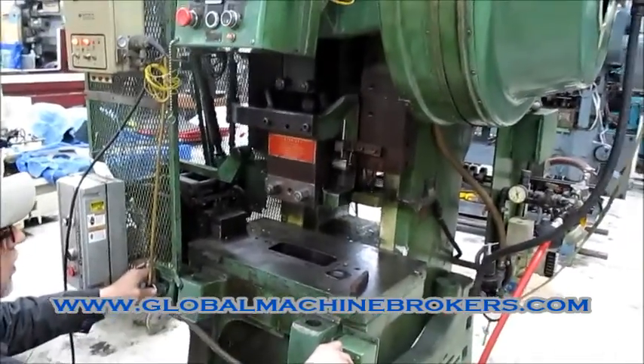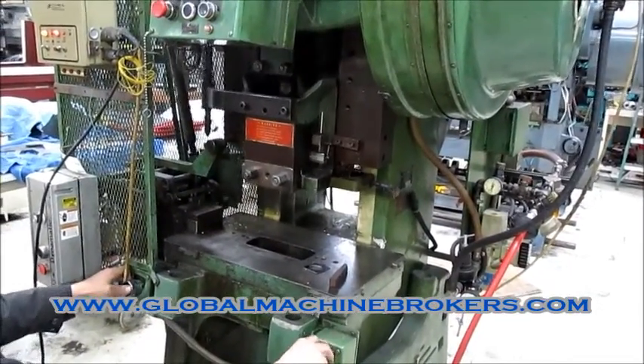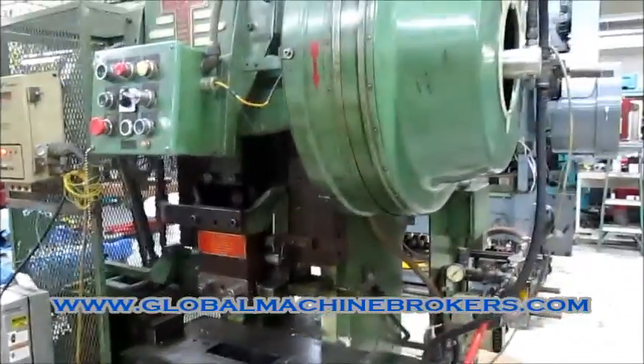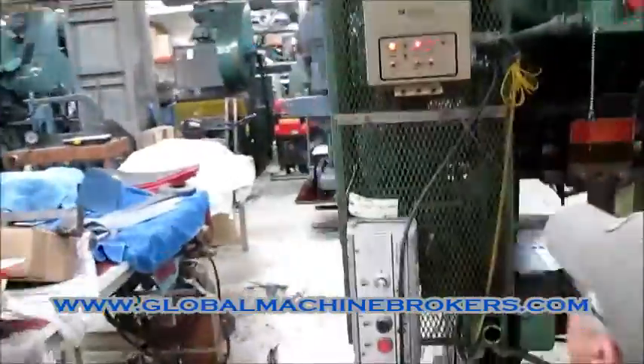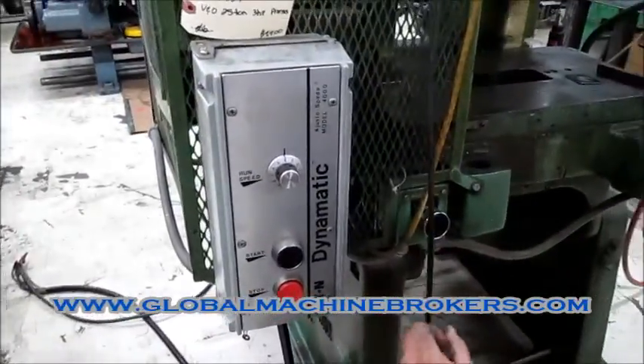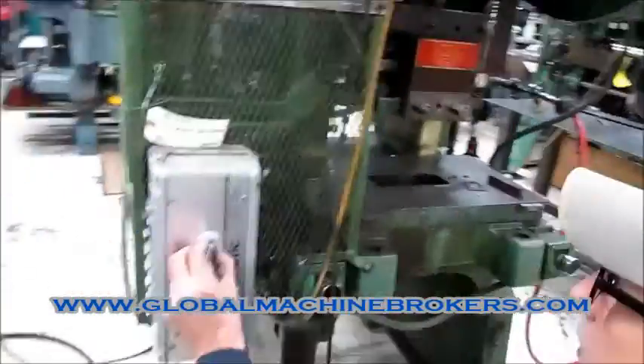Alright, now try the switch again if it'll go into automatic. There it goes. Now that's automatic. It's got a Clarktron probe system on here. It's got a nice Eaton variable speed drive. Yeah, crank it up. Let's see what happens. Oh yeah, there it goes.